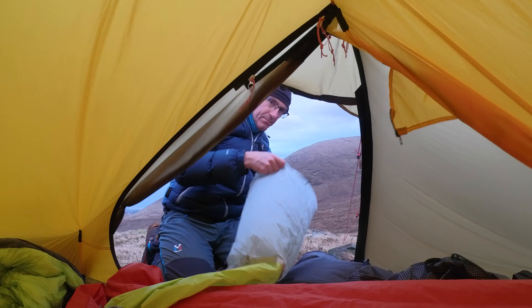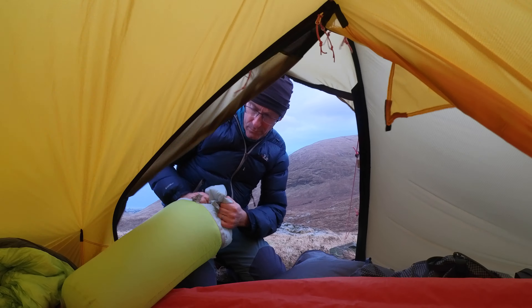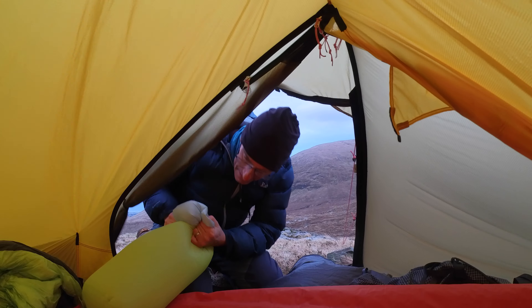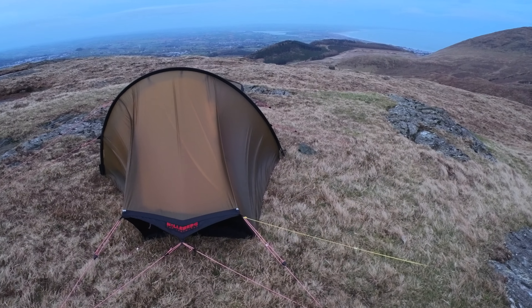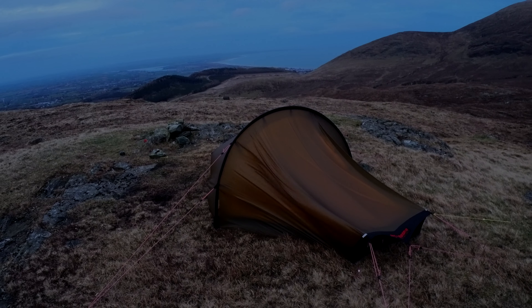What about this for a trick? The pump sack fills by just opening it up — I don't even have to blow into it because it's so windy. I've attached an additional guy line to the tent and now it's just starting to get dark.